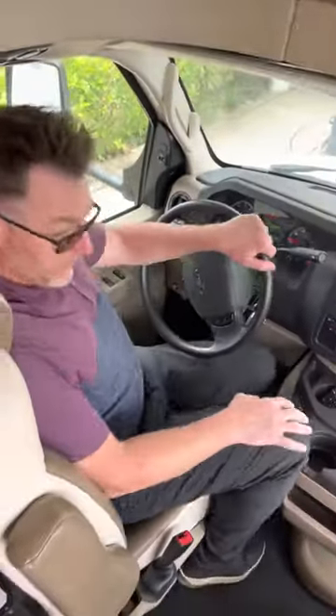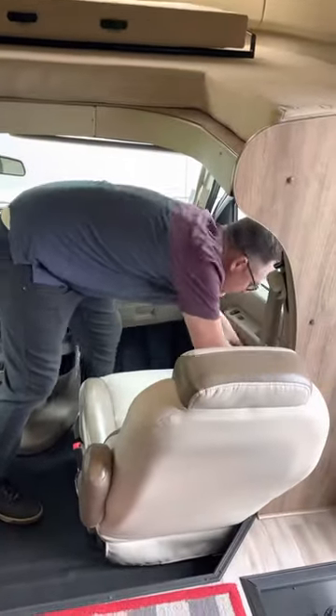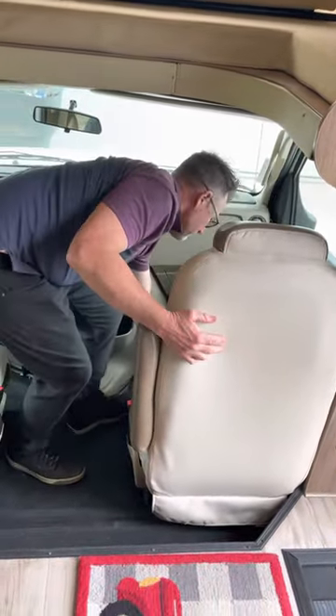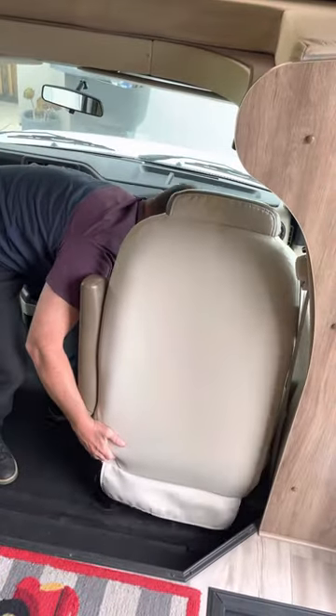Let's go ahead and show you how to swivel the chairs. So on the outside of the seat, you're going to move the seat forward with this lever. Then you're going to reach down and slide it a little bit forward. This can be a little bit tricky.